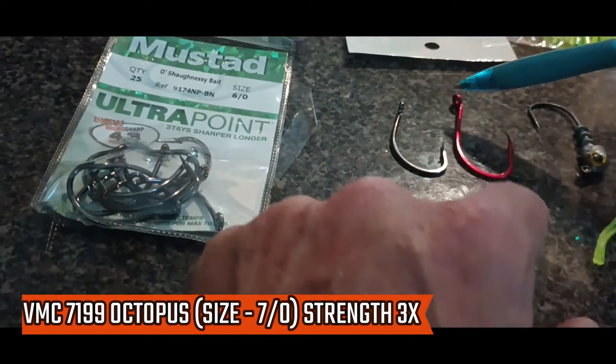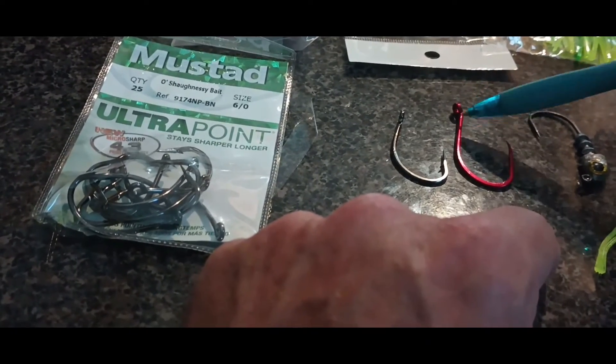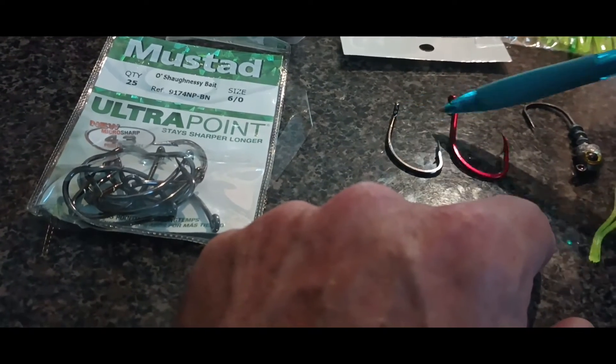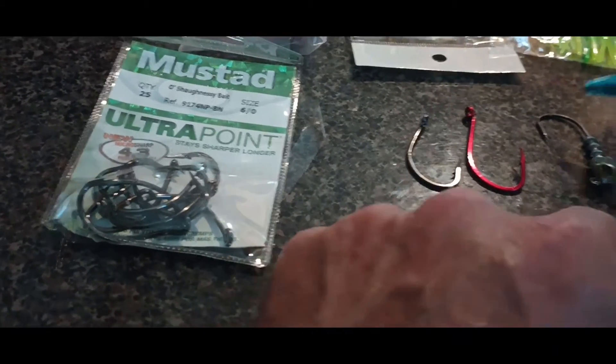These are not circle hooks, obviously. The shank length may or may not matter to you — it does to me — but these are both 3x hooks. You would think this one would be a 4x by how it looks, but it's not.